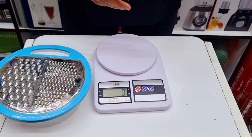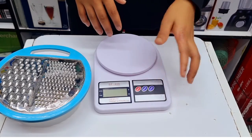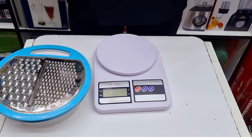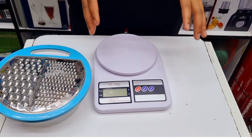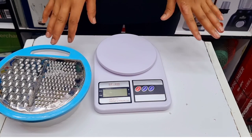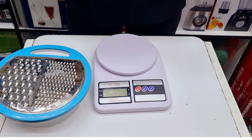If you don't have anything else to weigh, switch it off to save the battery. This scale cannot be used in water — just wipe it using a damp cloth. Remember, the maximum capacity is just 10 kilograms, so do not use it to weigh your body weight. That was it for the kitchen scale — see you guys next time!